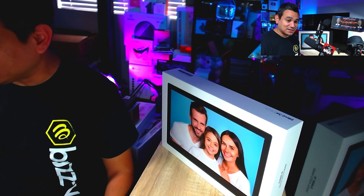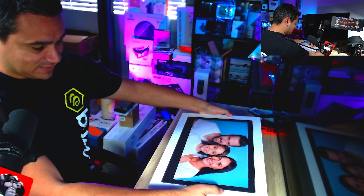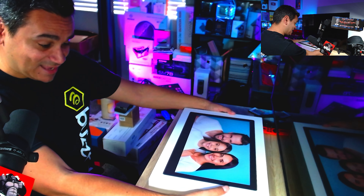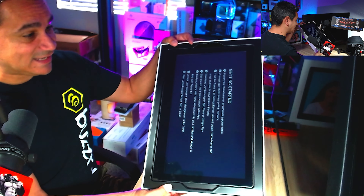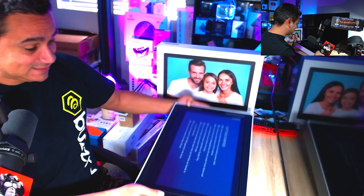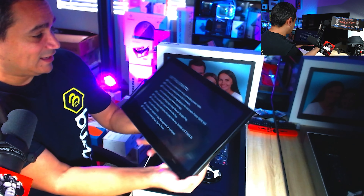This is going to be really hard for me to do because it is a big box, so I'm going to try to do my best here. I'll use this camera and the one up there to show you guys. Check this out — this thing is heavy, very heavy, and I hope you guys can see how big this thing is.